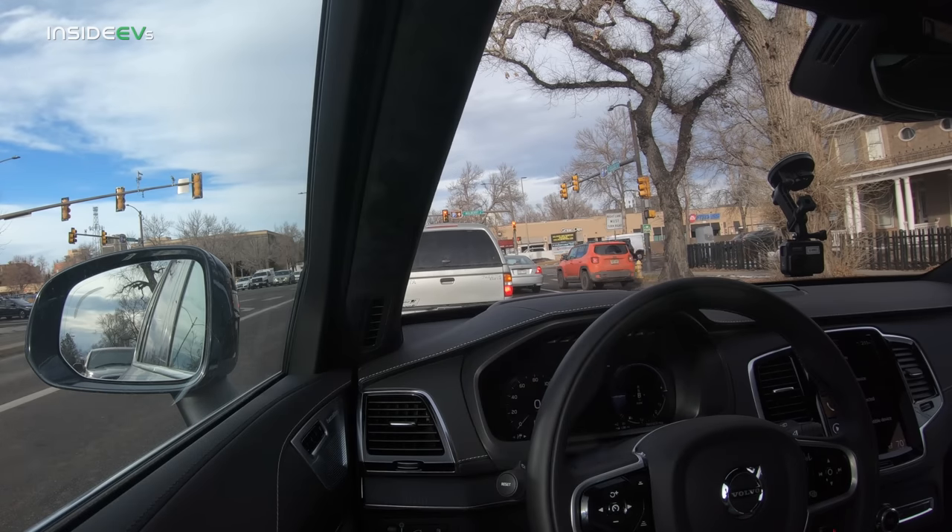Does it drive like an $80,000 car? Absolutely — 100%. This thing is basically a sound system on wheels. The Bowers and Wilkins is truly incredible. We have a full review over at Out of Spec Reviews — go watch that if you want to learn more. This video is primarily about digging into the electric portion.